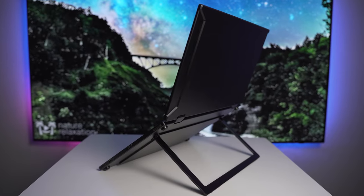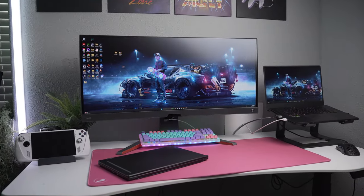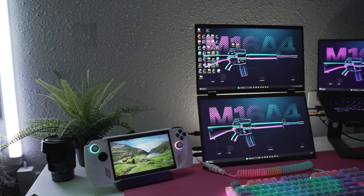What if I told you that there is a portable monitor out there that will allow you to run an additional two screens through a single USB-C connection, so that you can extend your laptop or portable device from one screen to three? That is exactly what we're here to talk about today.